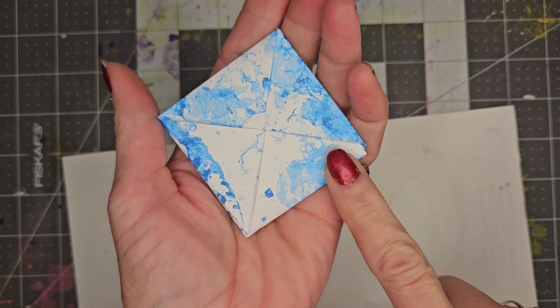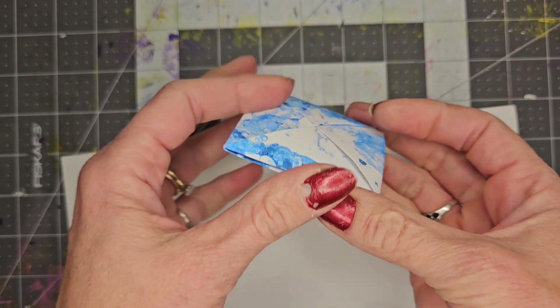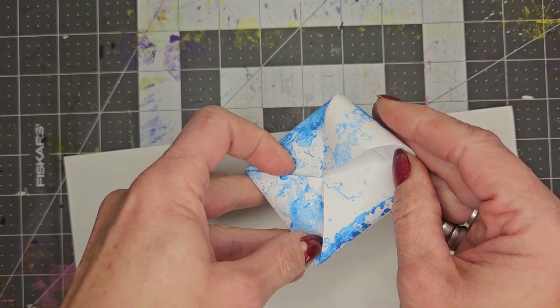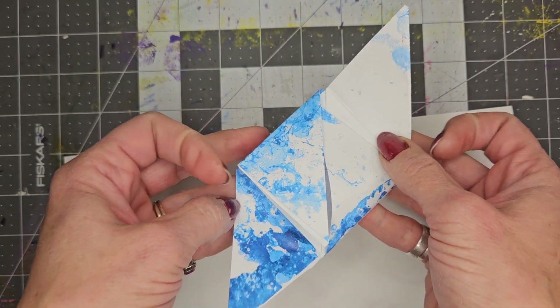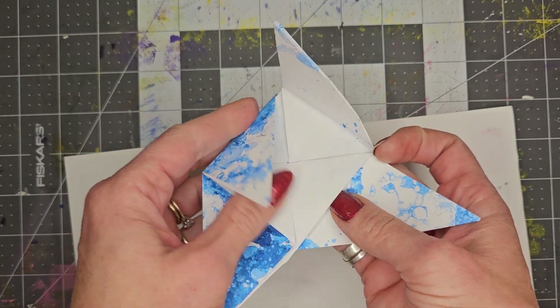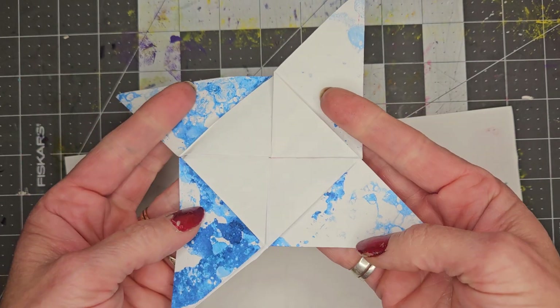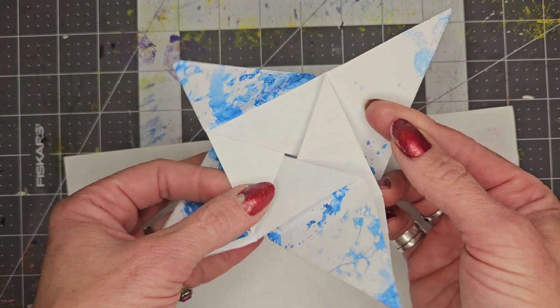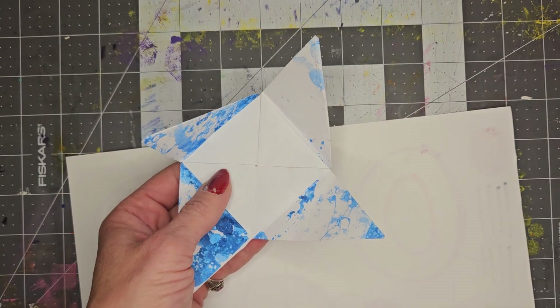Hey everyone! Today we are going to fold a Victorian puzzle purse. This is tricky but super fun. Okay, so let's do it.